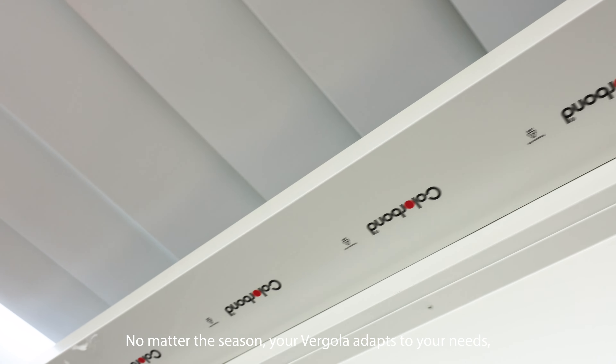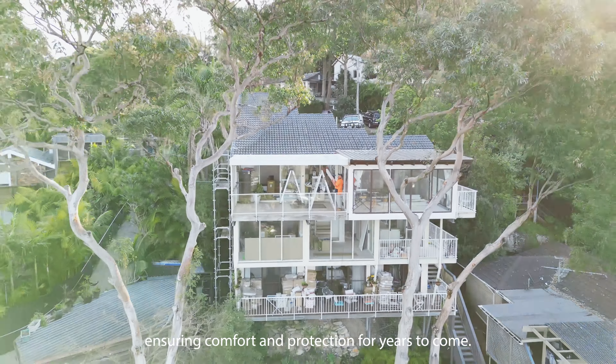No matter the season, your Vagola adapts to your needs, ensuring comfort and protection for years to come.